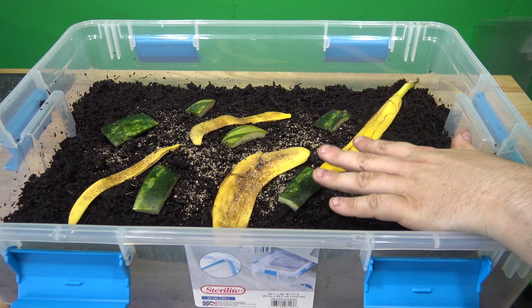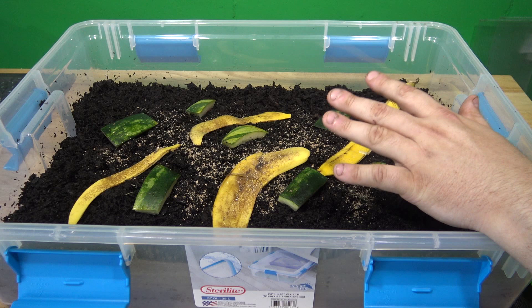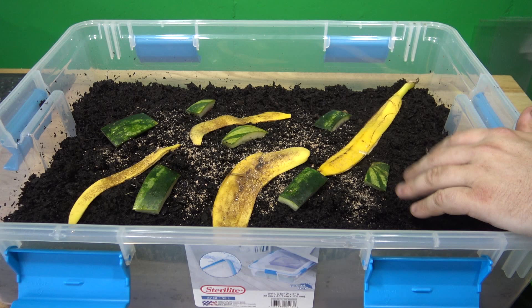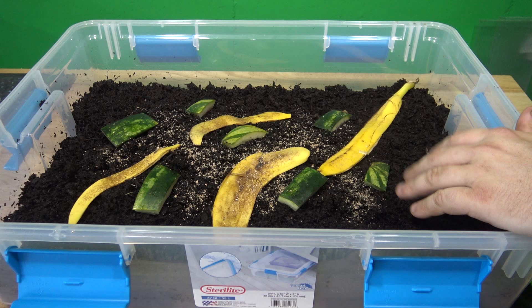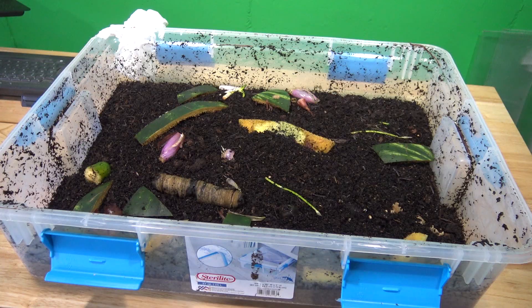Those worms have already bedded down into the material — the soil is nice and moist, and they've got plenty of food. They stay away from light, so having lots of surface area of food in contact with the surface is beneficial since they'll stay just under the surface and eat at any organic matter they can find. They may come out at night, but mostly they'll be hidden from view until you pick up or flip over any of those pieces. And that's it — that's our worm culture, all set up and ready to go.